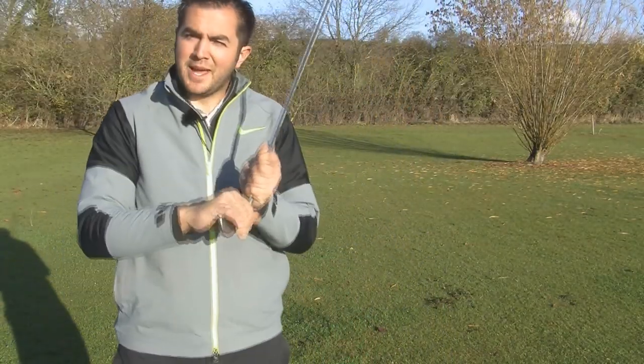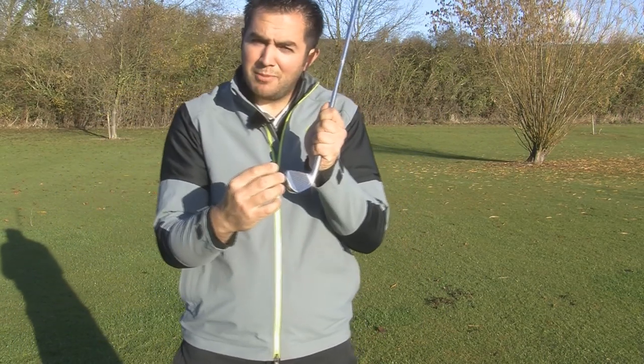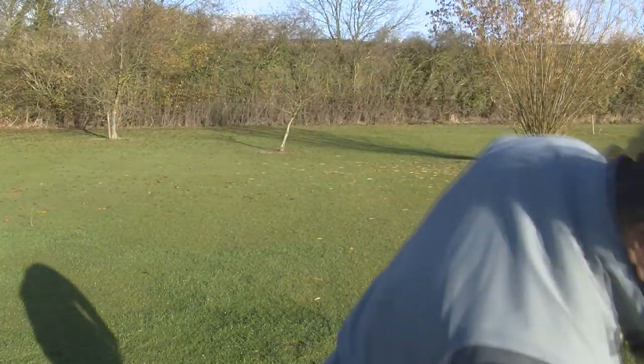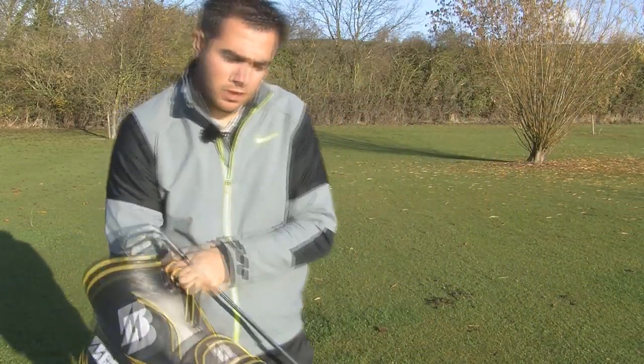Looking down at the club, it looks like it's got a much thinner top line than the Speed Blade and there's not as much offset, so it looks more favourable to work the ball. I'm just going to see how easy they are to work the shots.